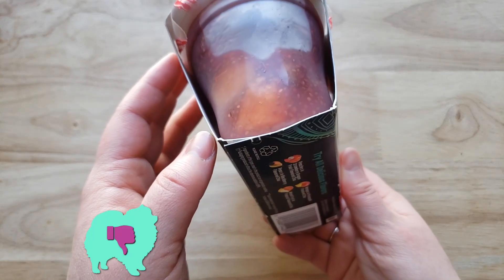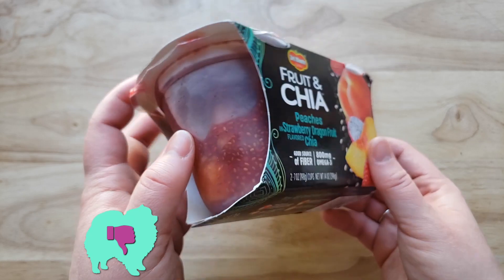Alright guys, our rating system: thumbs up, we'd buy it again; thumbs down, we wouldn't buy it again. So for me, this is a thumbs down. I like the peaches in it, but the juice has a sour taste to it, which I don't like.